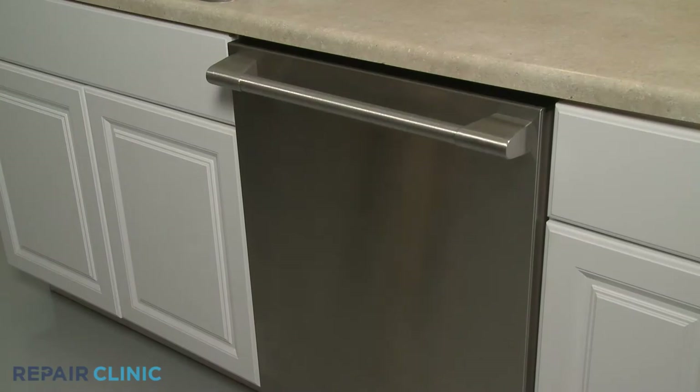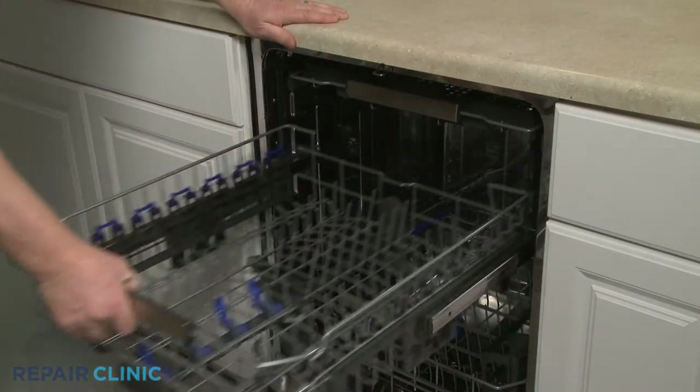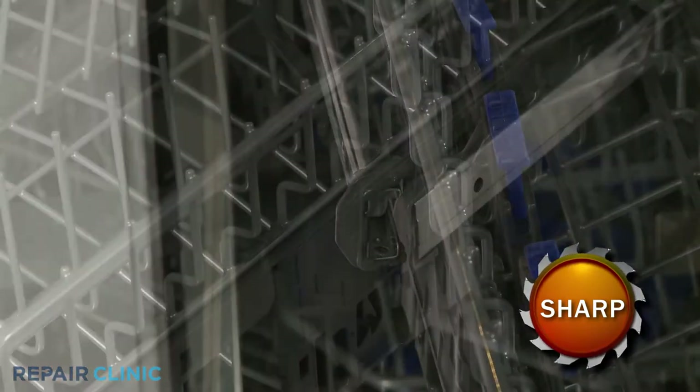To replace the upper dish rack adjustment assemblies in your dishwasher, pull the upper dish rack out and rotate both front stop clips outward to fully remove the rack.